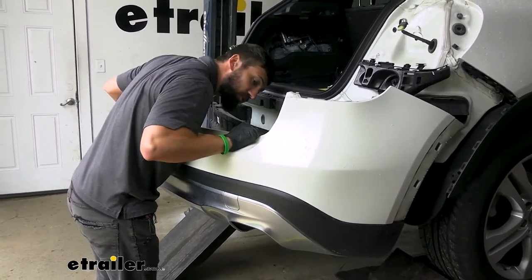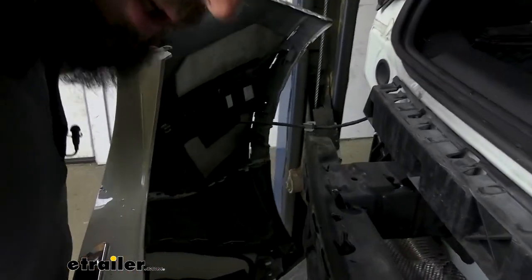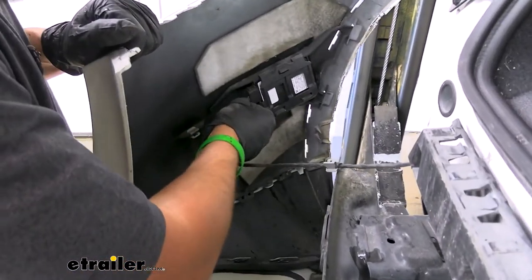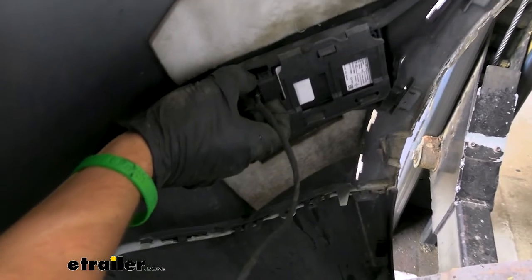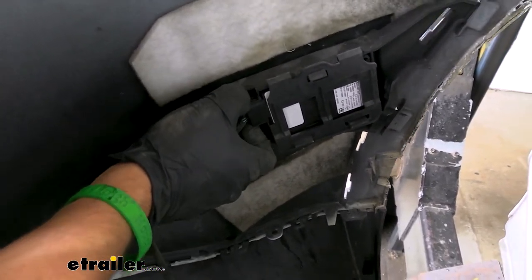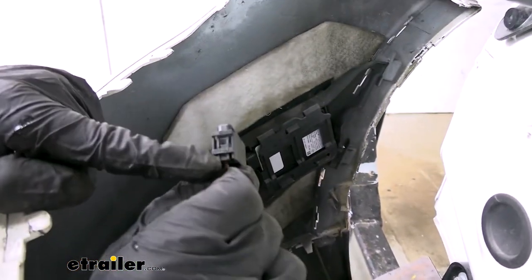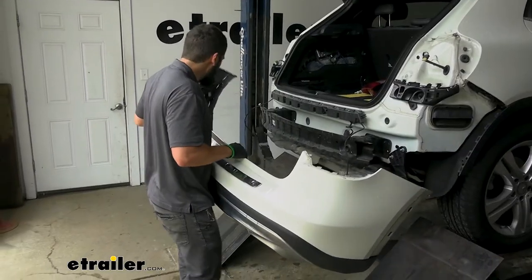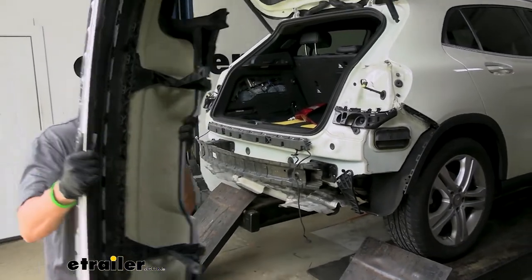We do have some electrical connectors to unplug before we can remove the bumper fascia completely. There's one on each side — there's a little tab on either side that's kind of hard to press with your fingertips, so you may need to get a tool. With both electrical connectors removed, go ahead and set the bumper fascia aside in a safe place so it doesn't get damaged.